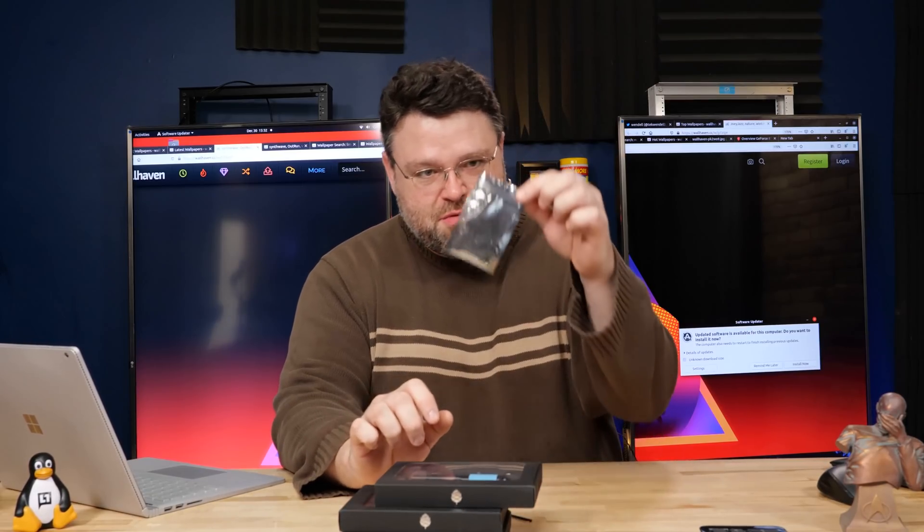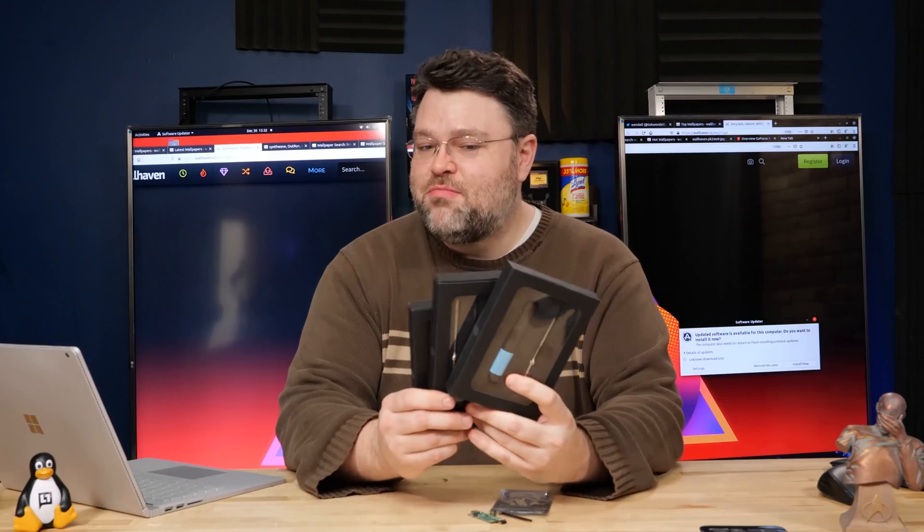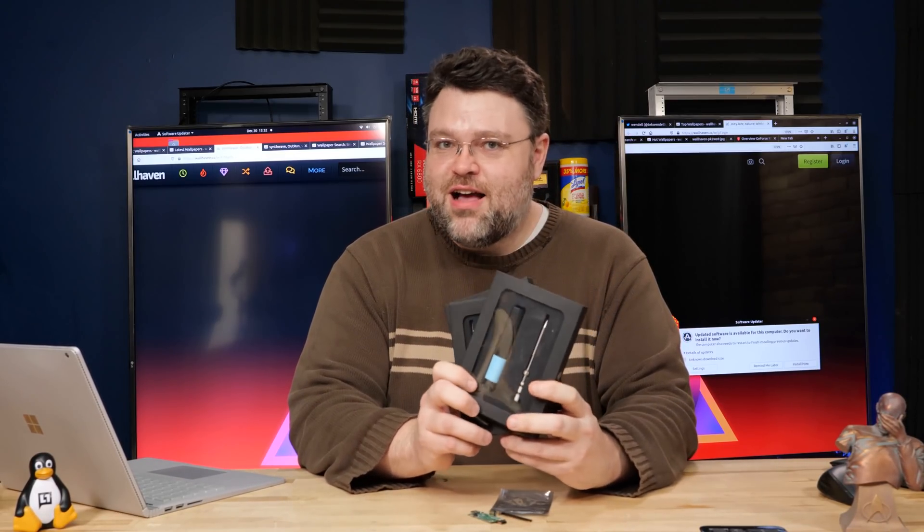So I ordered some stuff. Some of it came in this nondescript anti-static bag and these attractive decorative boxes. Some of you already know what this is — it's a soldering iron.